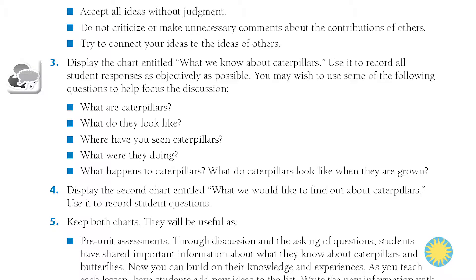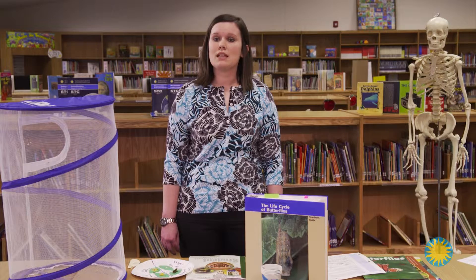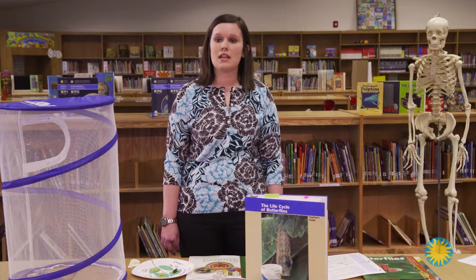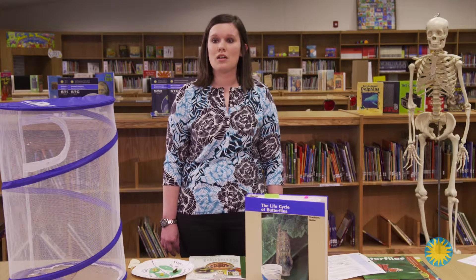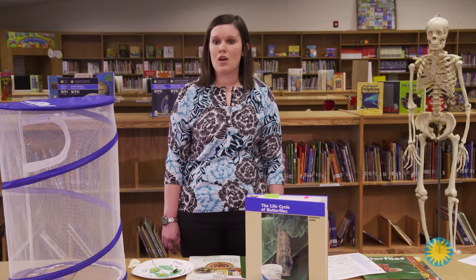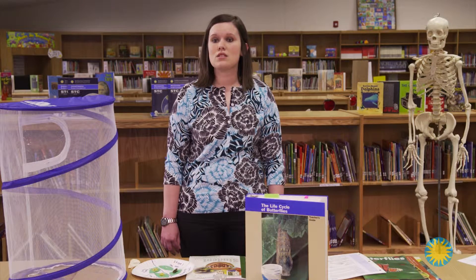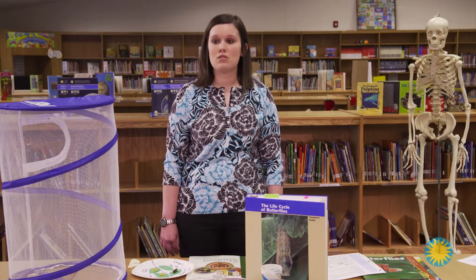When introducing Lesson 1, the manual instructs you to make two separate class charts. One should say what we know about caterpillars and the other says what we would like to find out about caterpillars. I have found that making these charts beforehand and then getting them laminated helps a lot, because then you don't have to remake the charts every single year. Once they are laminated, you can write on them using a dry erase marker and erase the student's responses at the end of the unit and store them until the next year.